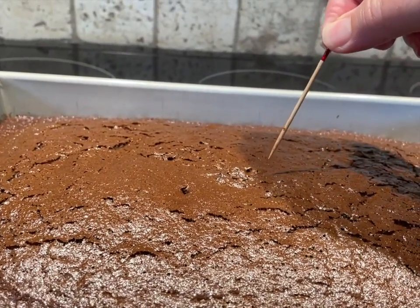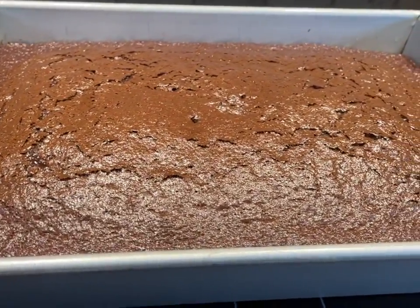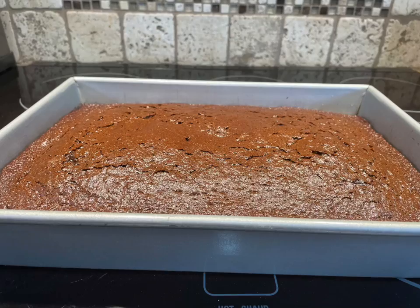This cake may puff up in the middle a little bit, but it will settle down as it cools — nice and even like this.